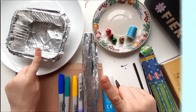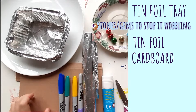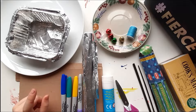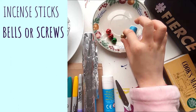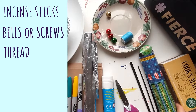You will need a tin tray — mine's just a takeaway tray — some tin foil, cardboard, glue, scissors, and to decorate it some sharpies or markers. For the actual clock part you will need some incense, some bells or something that makes a noise, some thread, and last but not least, matches.